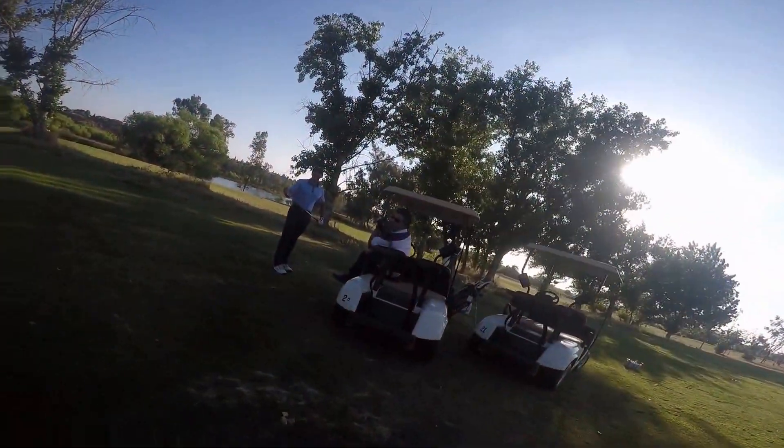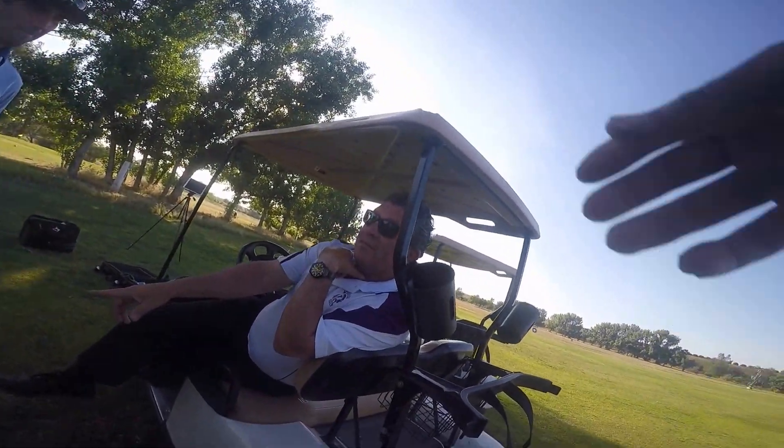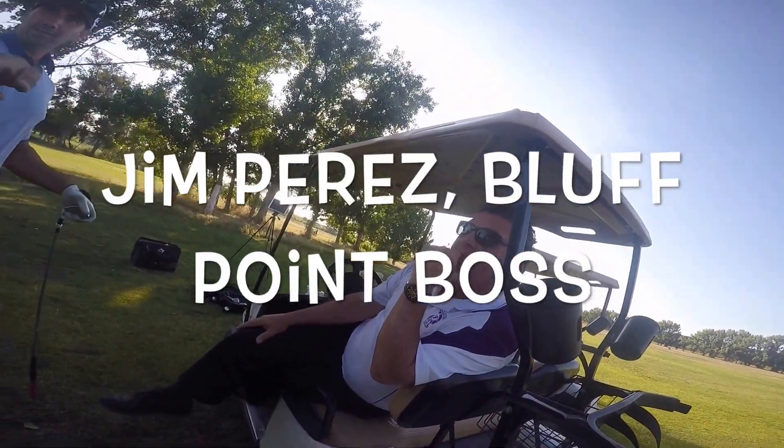What's up guys? What's up buddy? How you doing, Jim? What's going on? You got a gravelly voice. You ever seen this guy on TV? I've been on all day. He's got a radio voice.